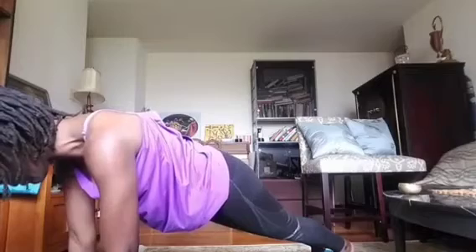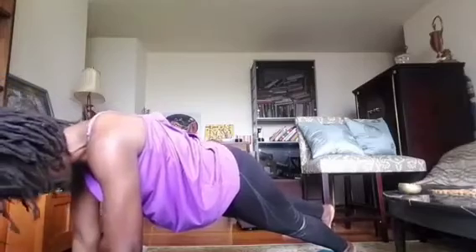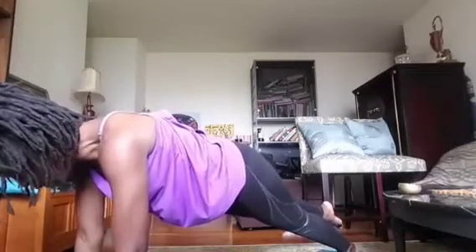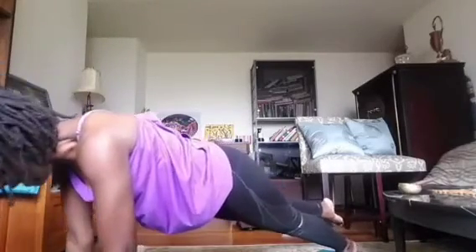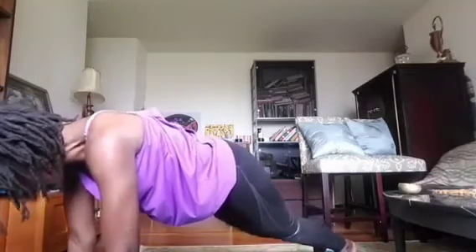Knees down to the mat, toes touch. Let's find child's pose — a little stretch here for a moment. Round your spine, slowly make your way up.